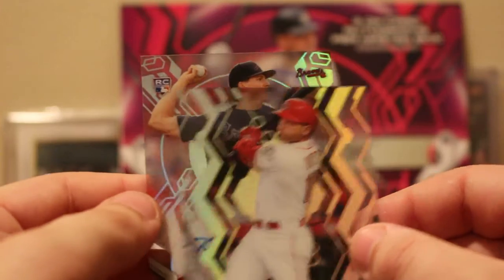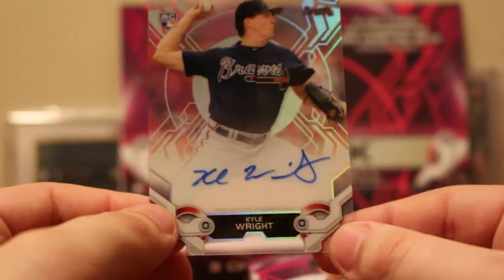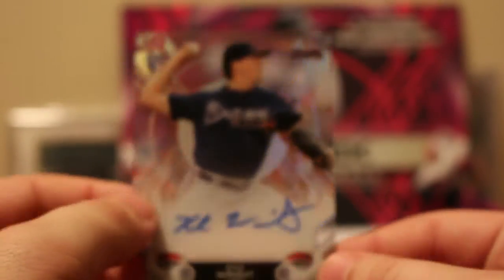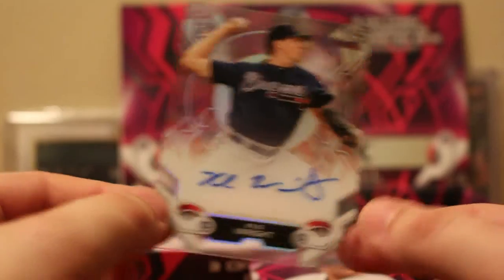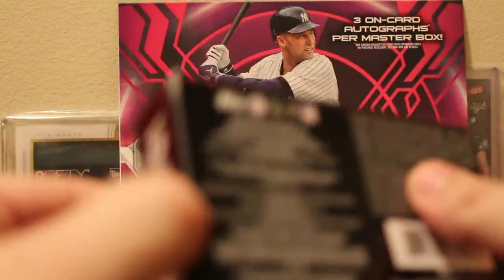We have an Atlanta Braves Kyle Wright auto — unnumbered. Kyle Wright is probably one of the better autos, especially for young players. Kyle Wright has a huge future along with Kolby Allard and some of those other guys the Braves have. It's going to be a real tough team for the Phillies to compete against in the upcoming future.